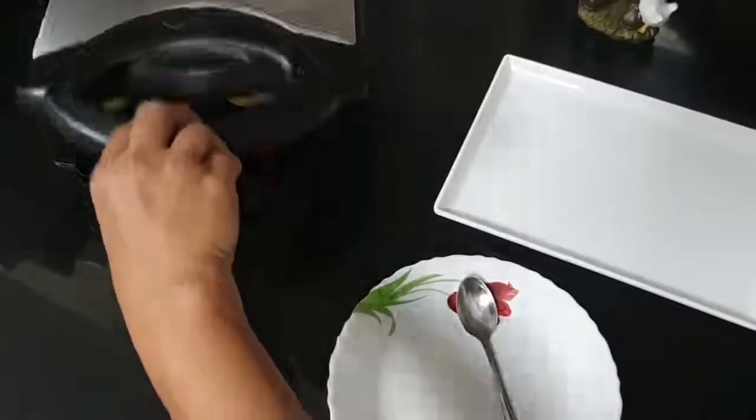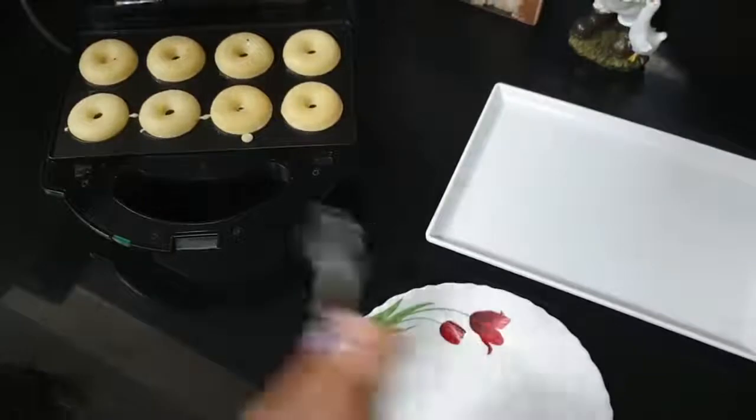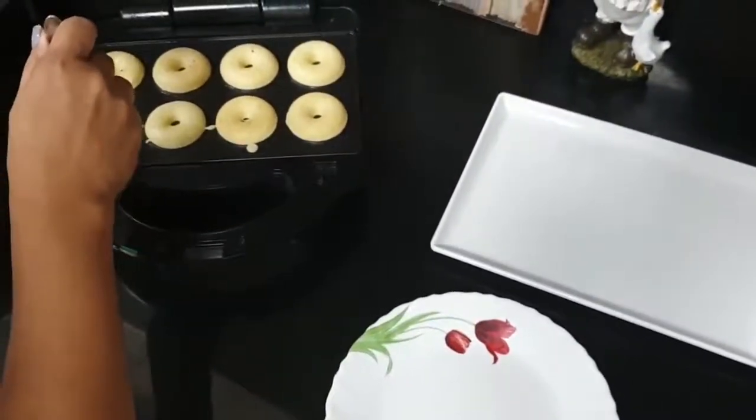Let's see how it has baked. It has baked perfectly. Now you can slowly take them out.